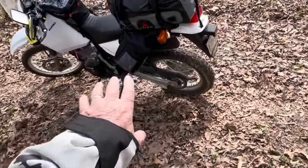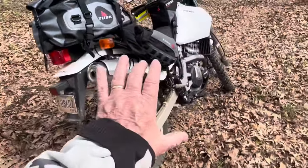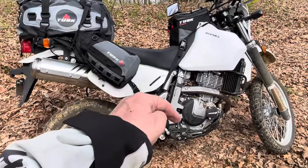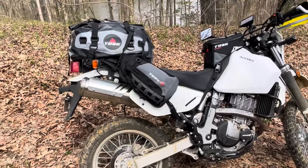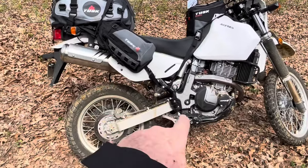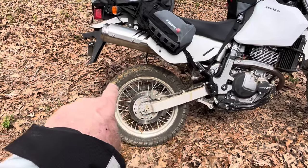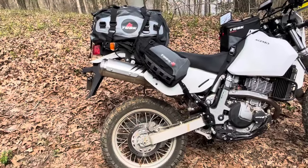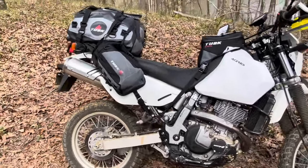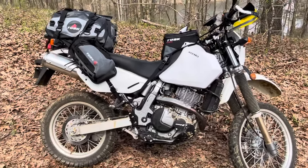I'm excited about these panniers. On my Africa Twin — go back and look at some of the videos — I had those big aluminum panniers. One day I got into some loose sand, had to put my foot down, started going sideways, and I put my right foot down. My leg went back and the bottom of that metal pannier hit my calf — it hurt like crazy. It could have broke my leg. Anyway, I like the way this soft luggage is working so far.